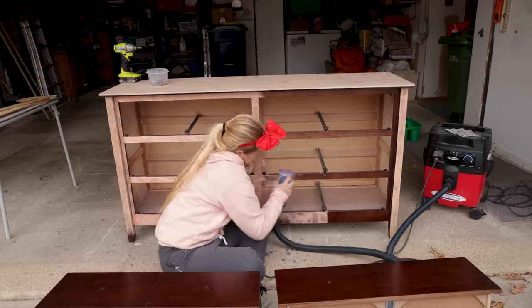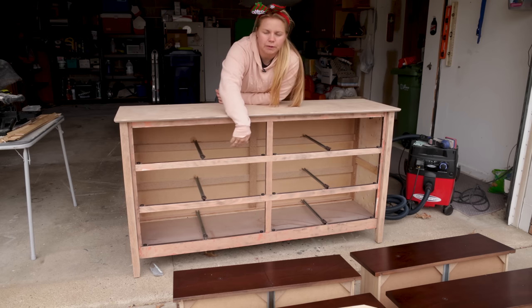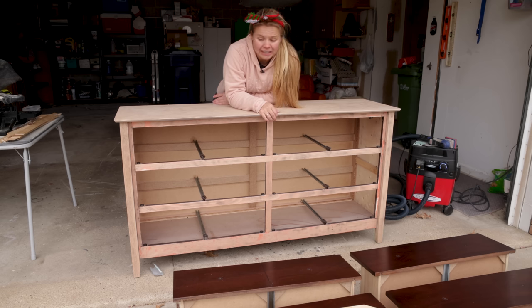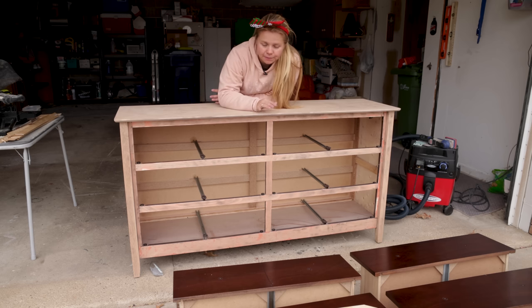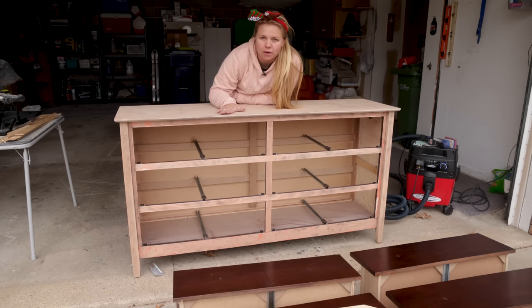Sanding is done with the 80 grit and we're getting a little bit of red coming through down here. I believe that is because the veneer on this thing is so thin that I blew through it when I was sanding. I've never worked with this thin of veneer. What I was going to do was whitewash the wood with a much more watered-down paint, but I think I'm going to be pivoting a little bit.